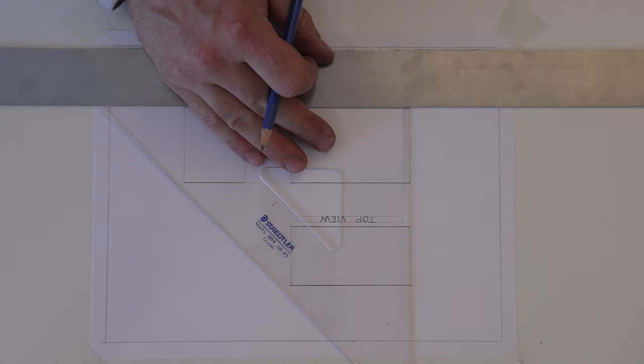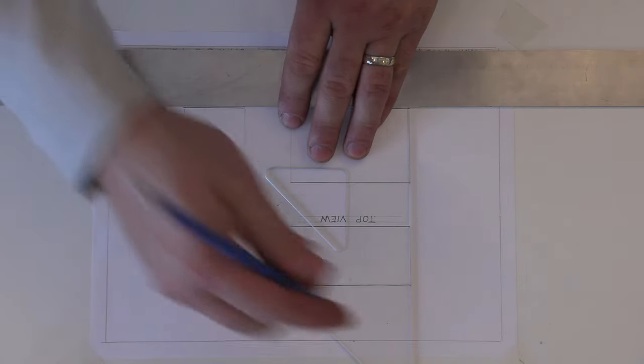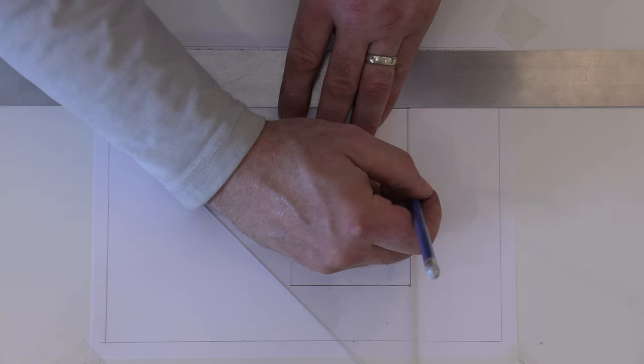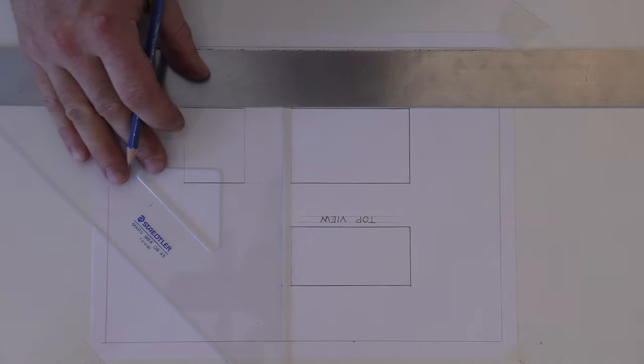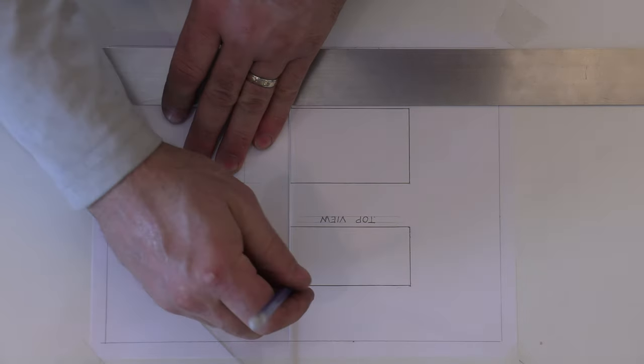Place your pencil on the start point, turn, and go to the end point. Do all your horizontals at the same time — these are called object lines because we are weighting the object. Once horizontals are done, take your set square; keep your left hand holding the T-square against the table until you need that hand to hold down the set square. Aim for nice, neat corners — we want it to look like a computer did this.